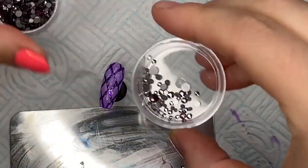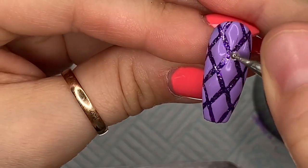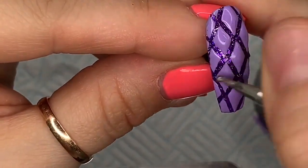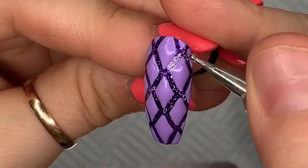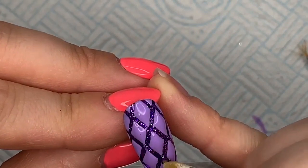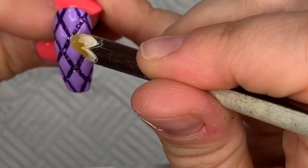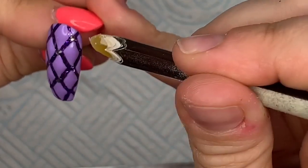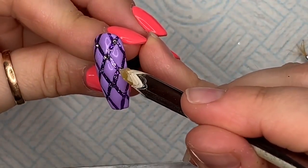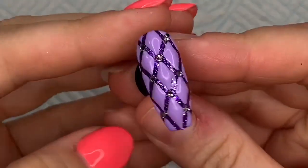These little crystals are from Nail Sugar — the purple ones. I'm using crystal gel glue from Nail Kemi. Put a little blob between each diamond where you want the crystals to go, and don't cure it yet. Take the smallest crystals you can find in the pack — they are mixed sizes — and place them onto the gem glue. The colors blend in a little, but every now and then when you move it, it catches the light. I think it's a nice little touch.